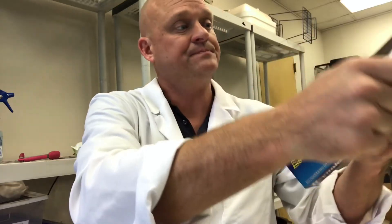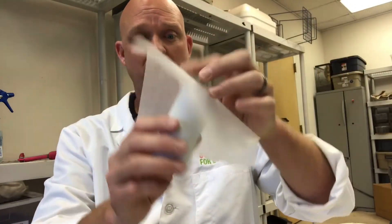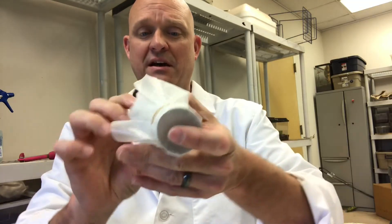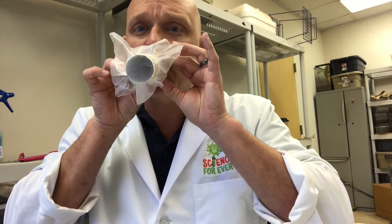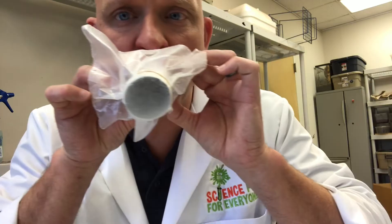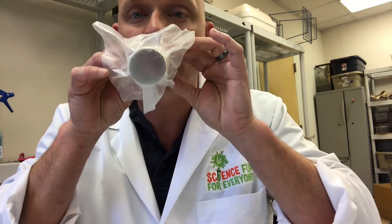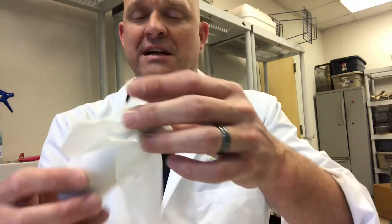I'm just going to get a piece of wax paper big enough to go over the end of my toilet roll — nothing fancy. If you want to get fancy you can color your toilet roll, which is fun. Put the rubber band on, and then the one little trick is you kind of hum into it — you don't have to push your mouth all the way against it, just hum. Of course you can make all kinds of different noises.